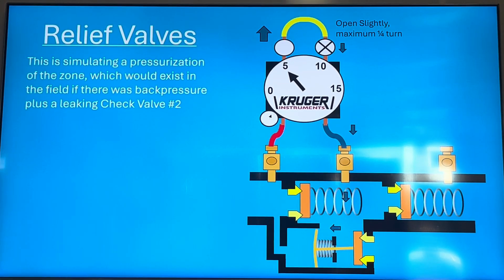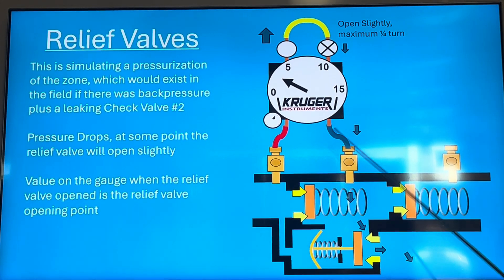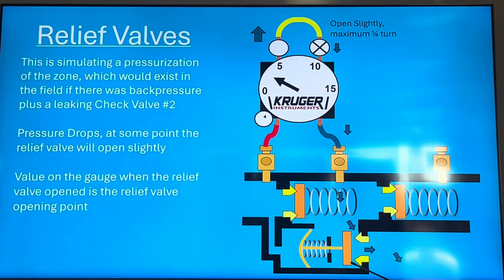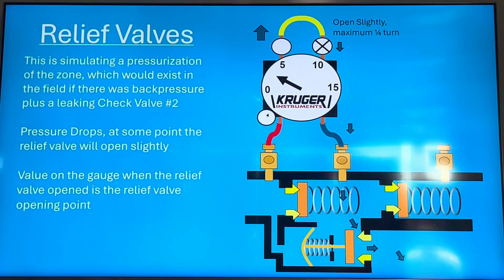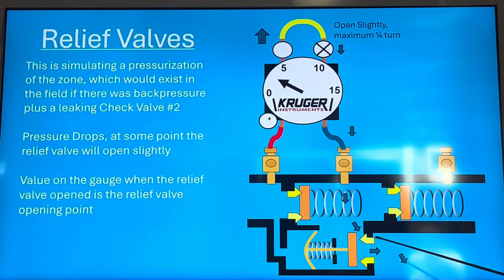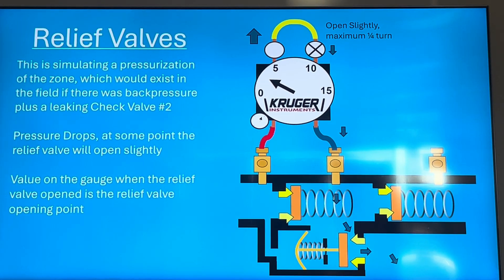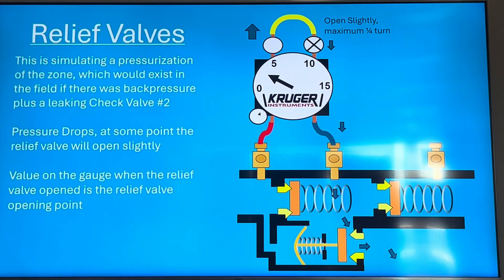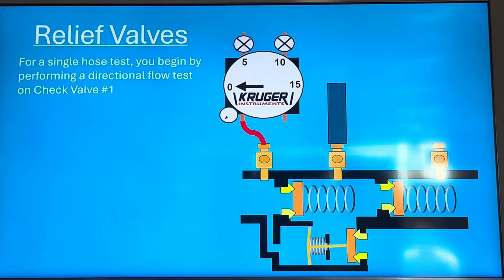As the pressure goes down, at some point the relief valve opens and you get the point at which it opens. For example, if it's dropping — 5, 4, 3 — and at 3.1 psi you feel water coming out of the relief valve, that means the relief valve opened at 3.1 psi. You want the opening point: if you open both bleeds all the way you'll get about 1 psi on your gauge with water shooting out. With the multi-hose test, once it opens it'll just be dripping and your gauge holds that number.